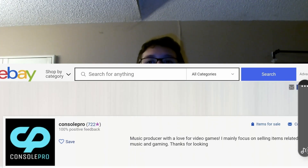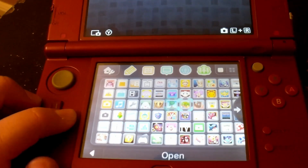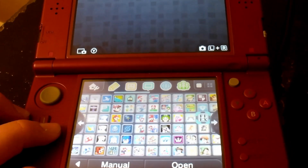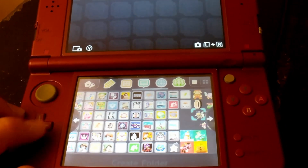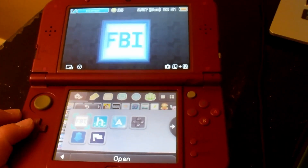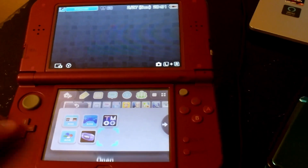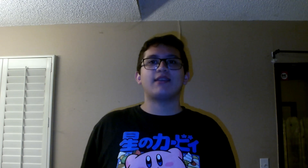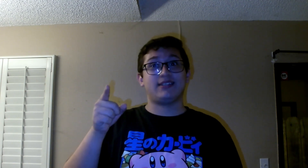Before we start, I want to give a shout out to Console Pros from eBay. He's the guy I bought the DS from, and he actually helped me jailbreak it — he did it for me, so it saved me a bunch of time. He also installed over 70 games for me and gave me homebrew softwares and emulators from older consoles. So make sure to check him out on eBay — he's got some really good deals.